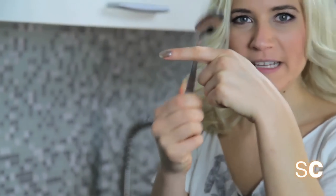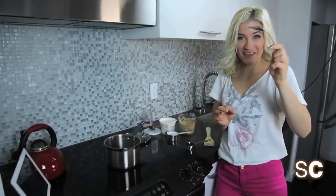The first step is to take your favorite spoon and bend it with your mind. It worked!